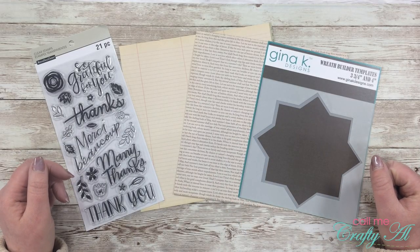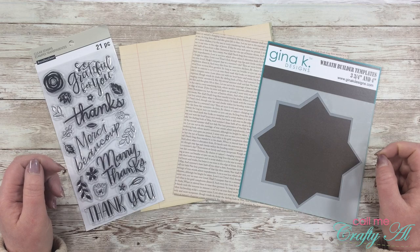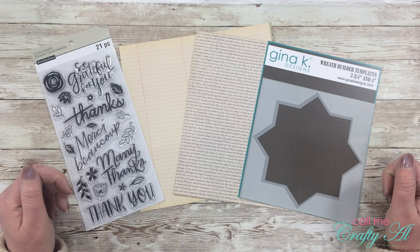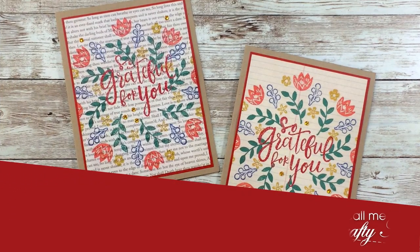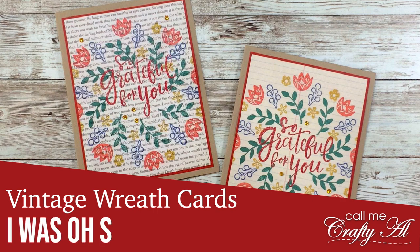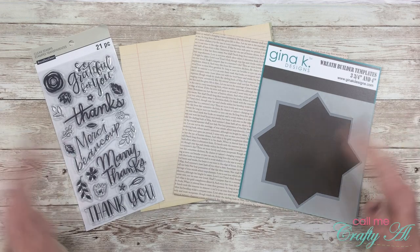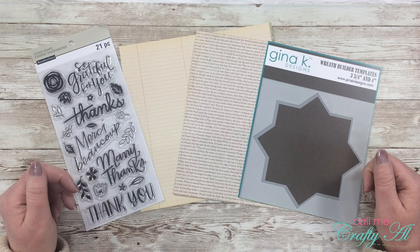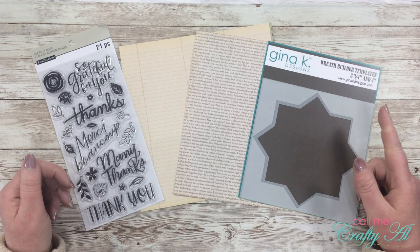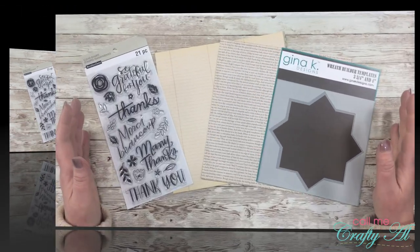Hello crafty friends, it's Alicia of the Call Me Crafty Owl YouTube channel. In today's video I'm going to be making a card that was inspired by a pin I saw on Pinterest. I hope you'll stick around and see what I'm going to create. Welcome back to my subscribers and regular viewers, and if this is your first time to my channel I hope that by the end of this video you'll be inspired to click that subscribe button and maybe tap the bell for notifications.